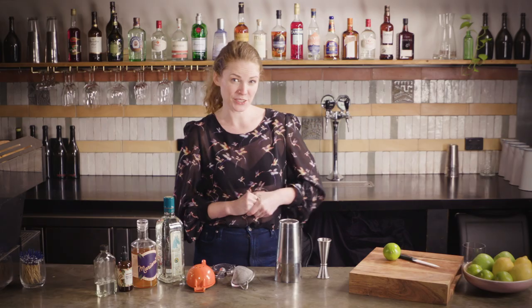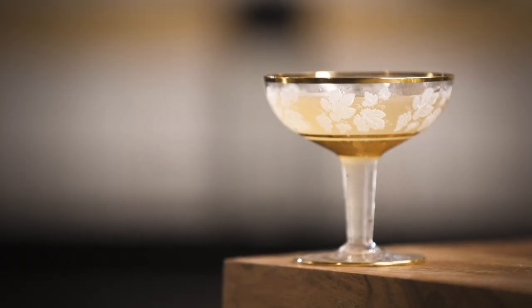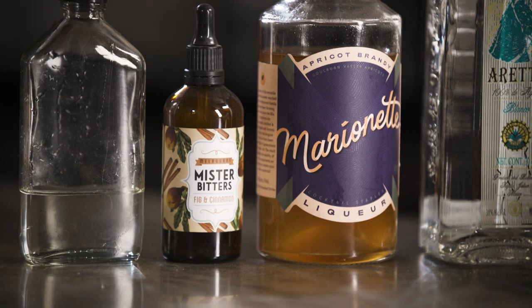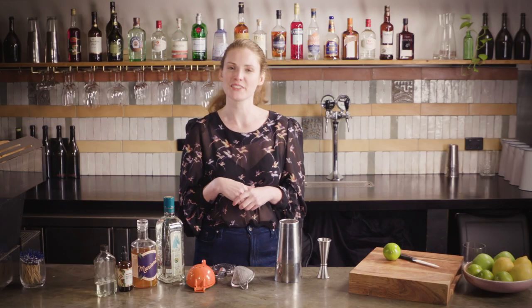This drink is best served naked — you don't need a garnish for it. The salt rim that goes with a margarita doesn't really work, but we do have the bitters in there, which is basically another way of seasoning the cocktail slightly.